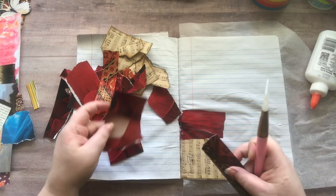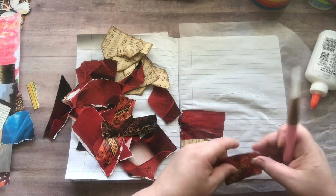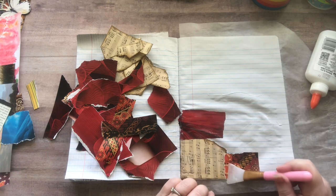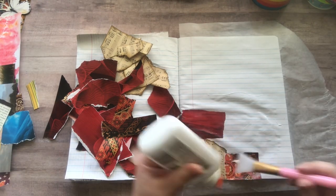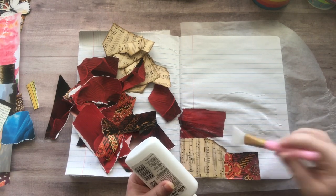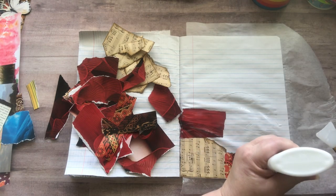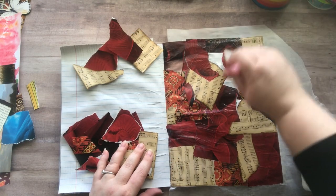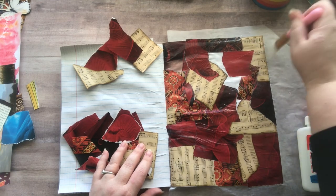I have a bucket over here that I keep all my magazine images in for collage, and I'm just kind of pulling some out of there. It doesn't have to be matchy-matchy — it can not match, and that's okay. I believe it was shabby-dabby-doo-dah who did something similar a while back.